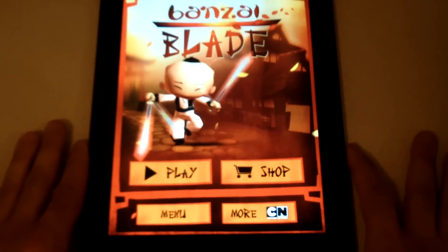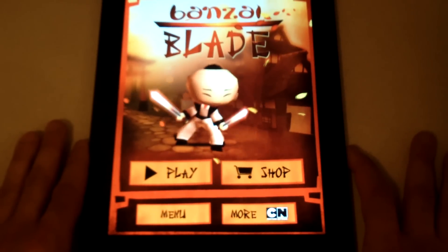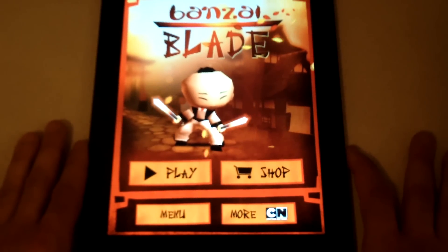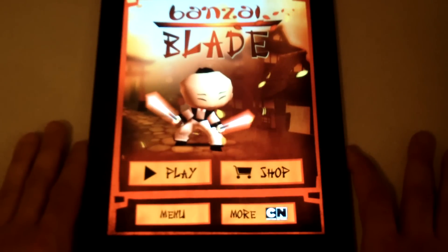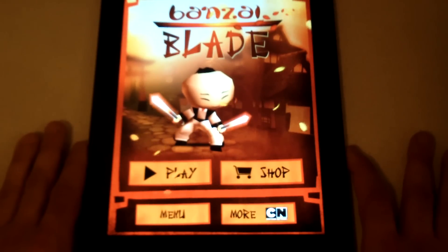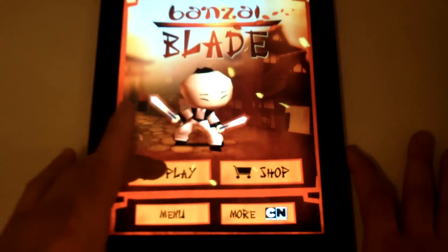Hey, this is the idea of Fliptronics giving you a review on Banzai Blade, an in-app game for the iPad and iPhone. This game is a lot similar to Fruit Ninja except you're a little ninja character chopping demon heads instead of fruit.